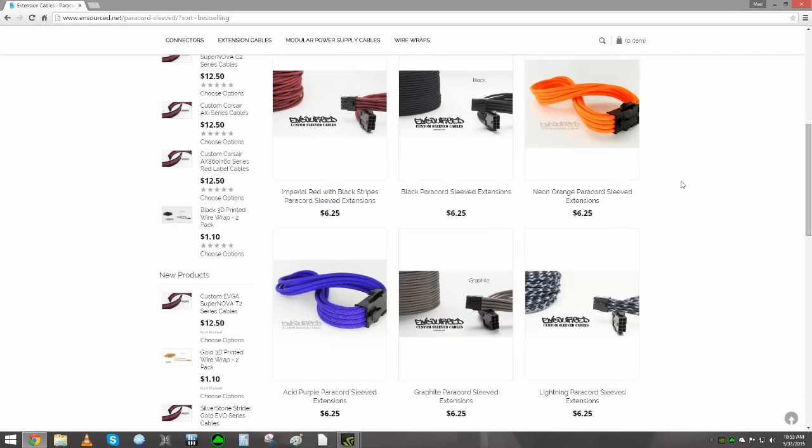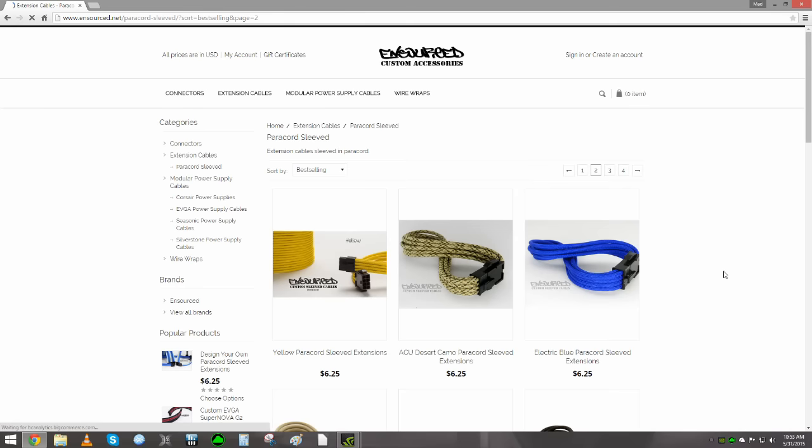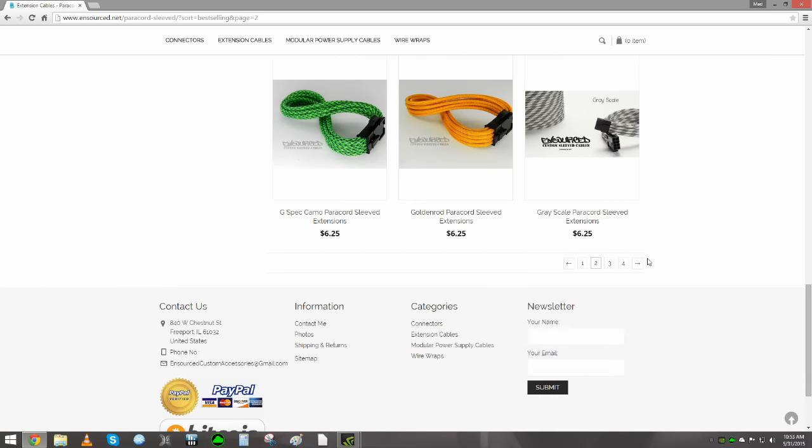The ordering process on his site is simple, and he has a ton of colors to choose from. The customization is limitless — from the length of the cable to the color pattern of the cable. You get to specify everything.